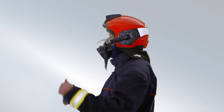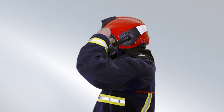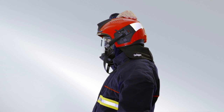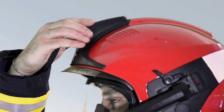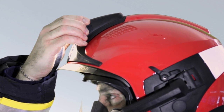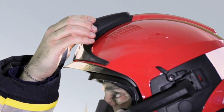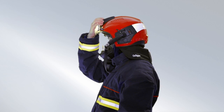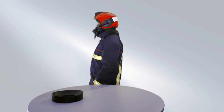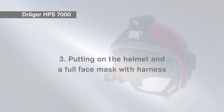To switch on the helmet light, move your finger forwards along the comb of the helmet from the rear until you feel the helmet lamp buttons. Press both buttons simultaneously to turn on the helmet light. Press both buttons again to switch to dimmed mode. Press both buttons again to turn the light off. Press both buttons again to switch to dimmed mode.